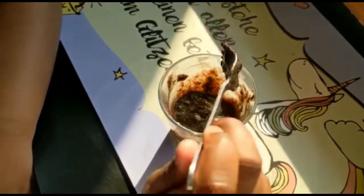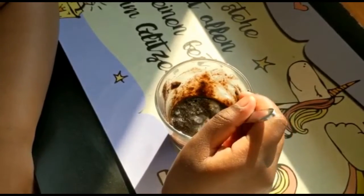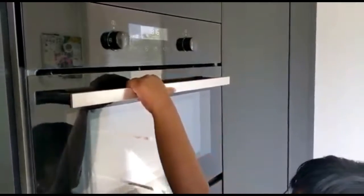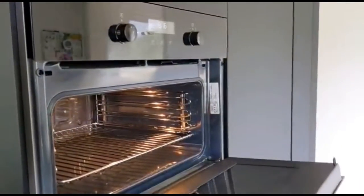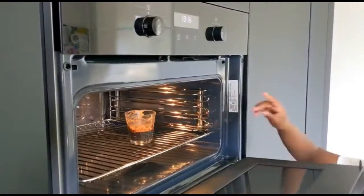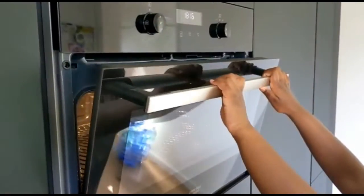You have to put this in the microwave for about one minute. Now I'm going to put it inside. It has to be on 600 watts for one minute.